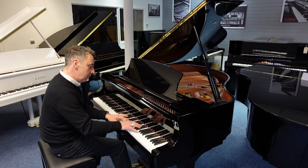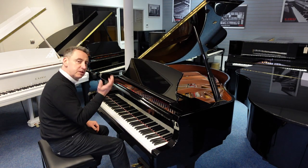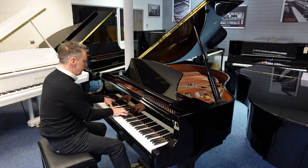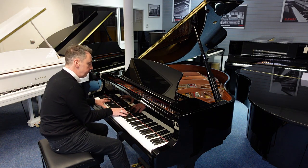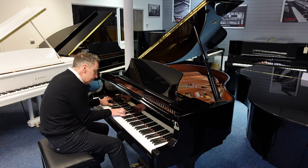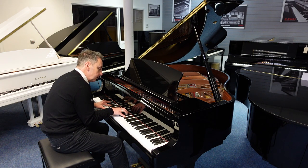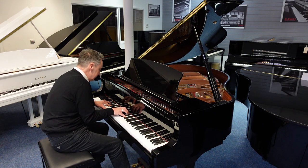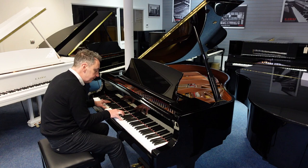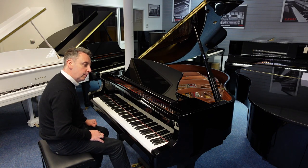It's got a lovely balanced key action, nice and responsive with great tonal changes. Lovely harmonics as well.